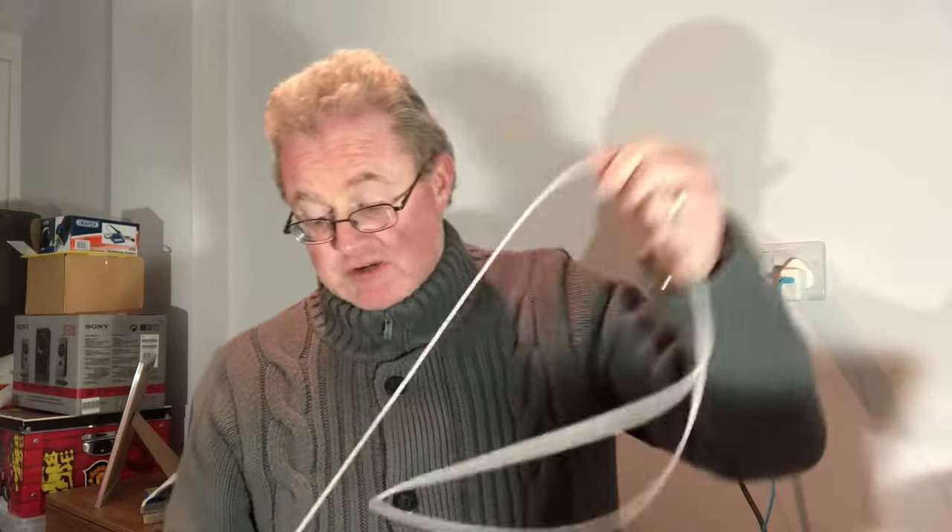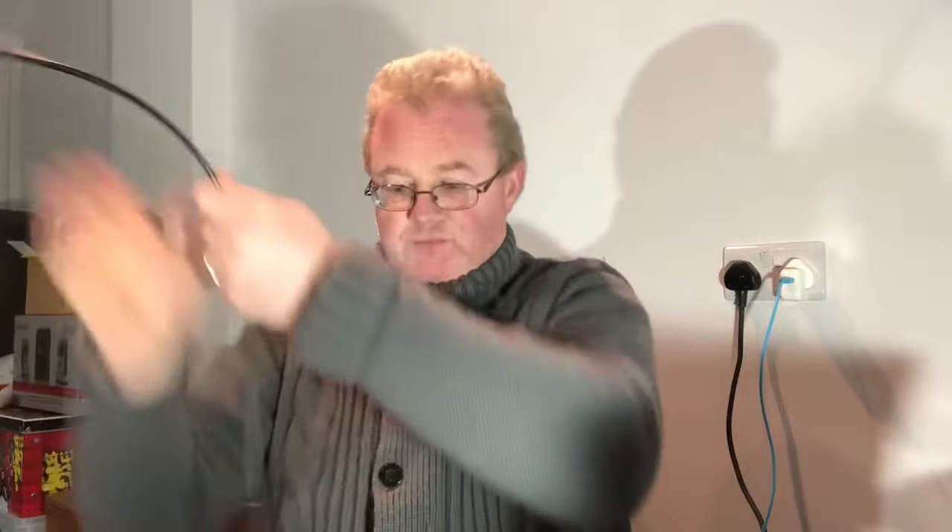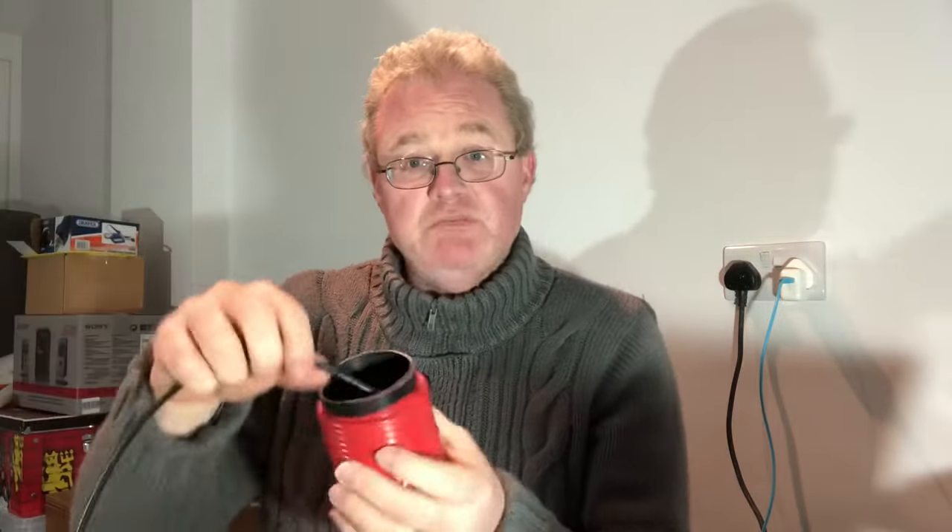The first 2.5 meters - you strip back the outer layer and also the inner braid, so that's 2.5 meters until you get to the bit you haven't stripped back. That remaining part of the coax goes down another 2.47 meters. Electrically, what you've basically made is a vertical dipole, because the current maximum is going to be at the center of the antenna.